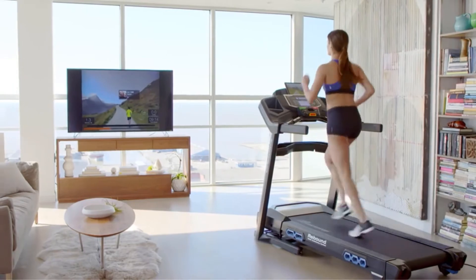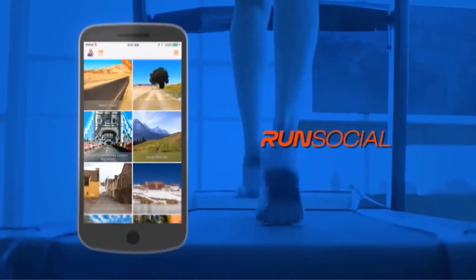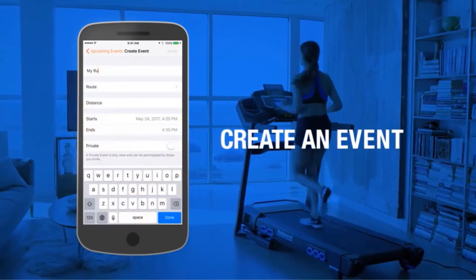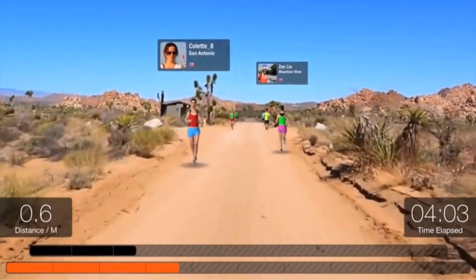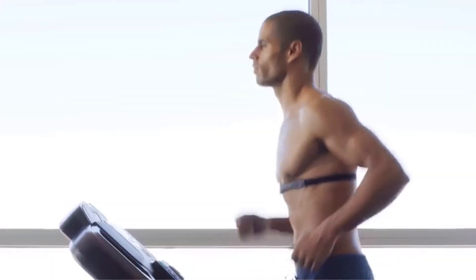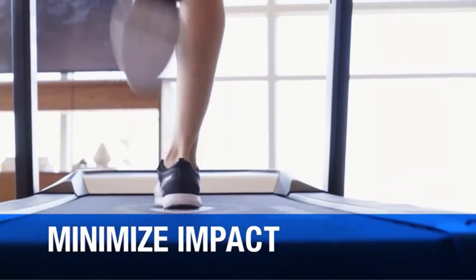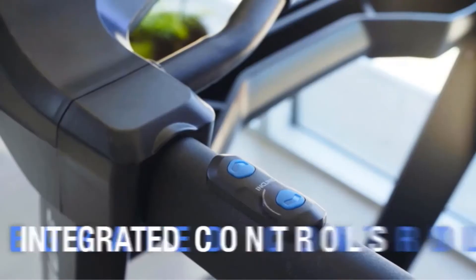It offers wireless chest strap heart rate sensors and, in addition, handlebar heart rate sensors to track heart rate. Regarding belt size and structure, the Nautilus D618 offers a durable and wide tread belt — 20x60 inches, built with 3-ply and 2.5 millimeter thickness. Due to the large treading space, you feel better during the workout. Users with body weight up to 350 pounds can use this, as it is built with a strong frame and tread belt.